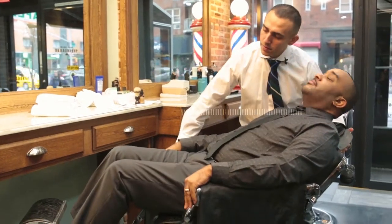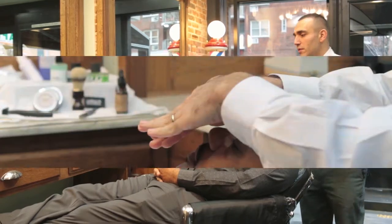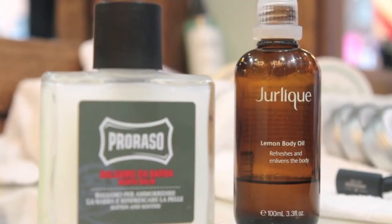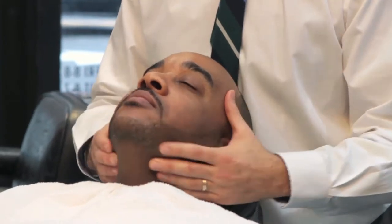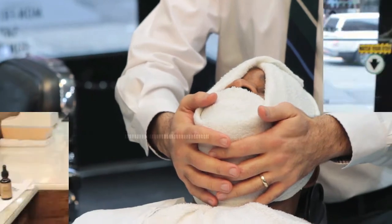We start by laying the customer down comfortably because he will be in the chair for a little while. We like to use oil to massage the face to get the client relaxed. Applying a hot towel to the face opens up the pores and allows for a soft, soothing shave.